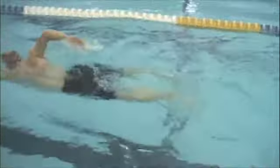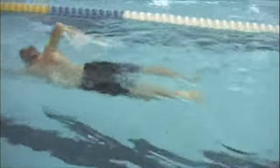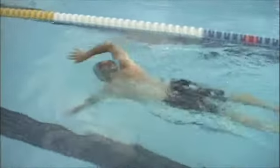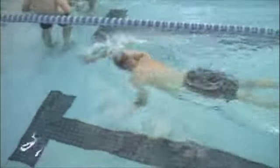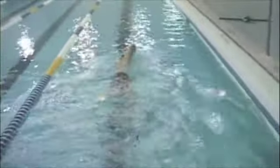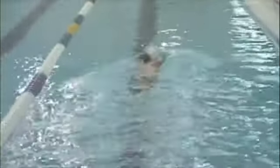They're somewhat the same. Kick looks okay — kick looks like you could use maybe just a stronger four-beat kick if you're going to do that. Right there you have a very leisurely four-beat kick, which from a triathlon perspective is not a bad idea. My thought is that one of those down kicks on each leg should be a little stronger though.